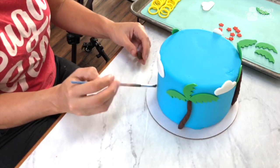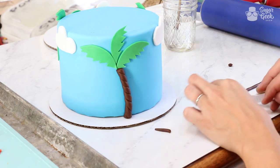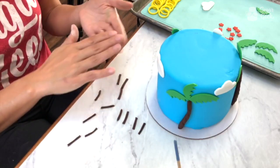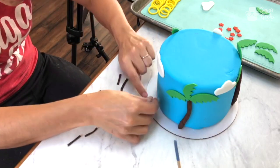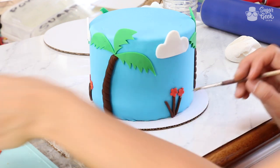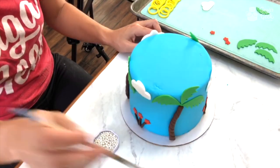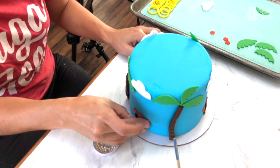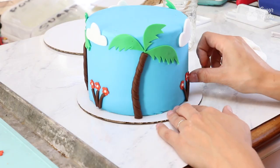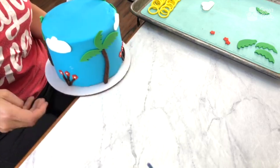I'm going to put some little flower tufts now — need 12. I'm putting a little bit of cornstarch on my fingers so that this tiny piece of fondant sticks to the cake and not my fingers. I have tiny little dragees that I'm going to put in the center. Now we're done — this goes into the fridge to stay nice and firm.